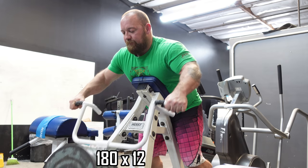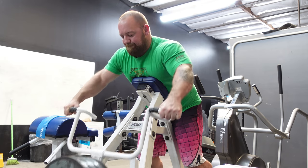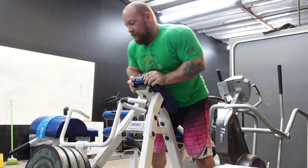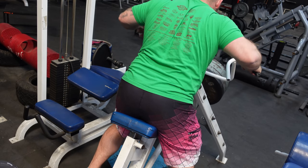T-bar rows, chest supported — I like these because it takes stress off my lower back and you can still get some weight on. Same thing here: not going too heavy, just ripping through quick reps. In the higher rep ranges, doing 12s, you fatigue pretty quickly so I just move fast, get the high reps in, and every week I add a little bit of weight and chase a few more reps if I feel good.